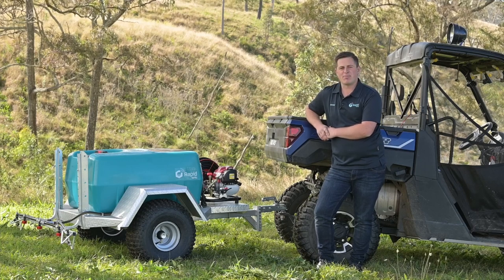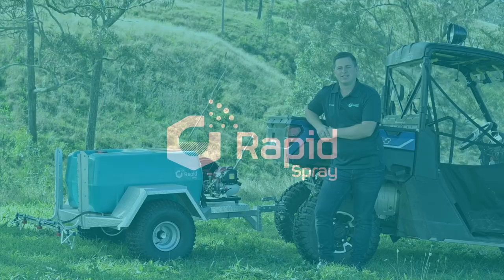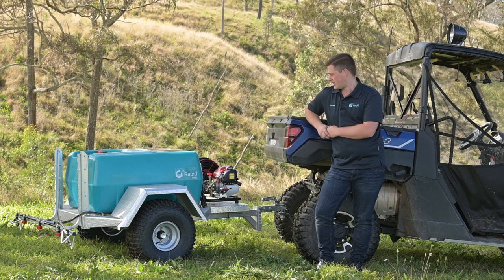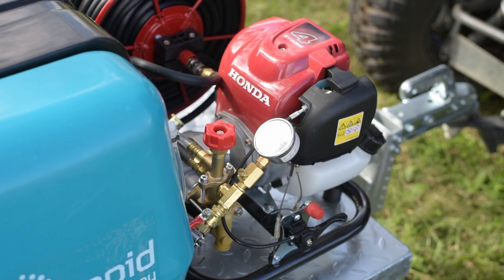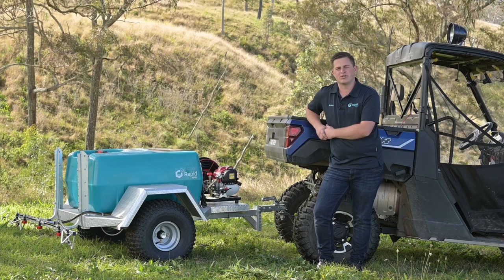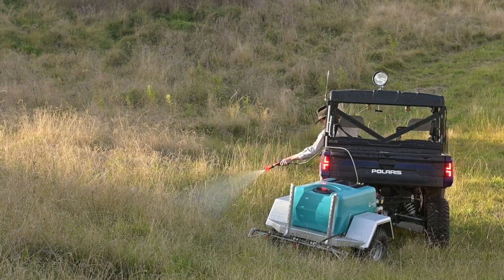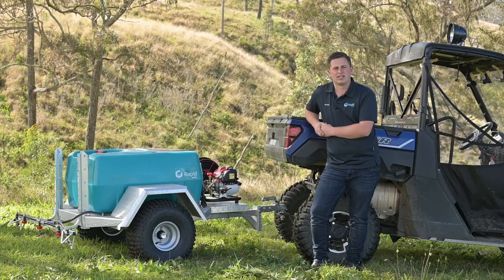G'day, with me here today is the FarmMax ATV trailer. This range of ATV trailers is specified in 12 volt and engine driven configurations. The one we've got here today has the Commando 12 litre per minute pump on it, powered by a Honda GX35 — a commercial Honda engine with a three-year warranty. We've also got a 30 metre hose reel and a Turbo 400 spray gun. In this video we'll point out a few key things about the ATV trailer that sets it apart in the market.